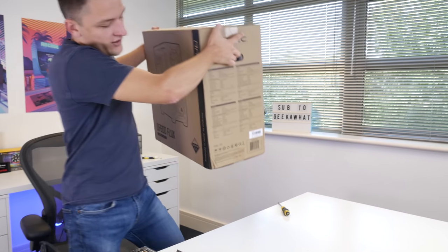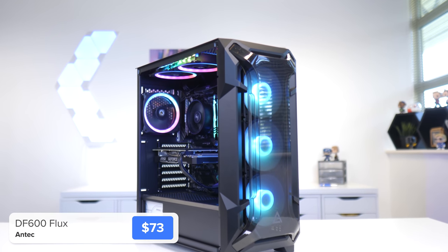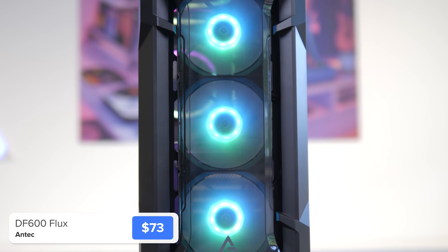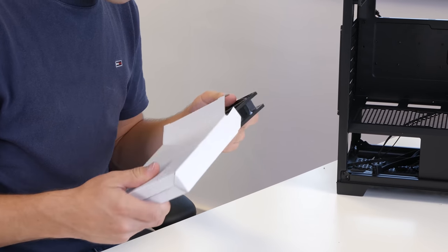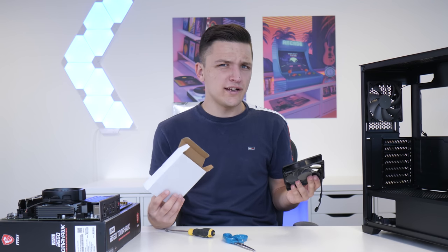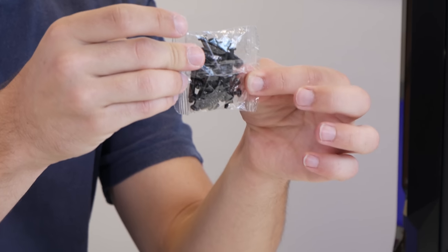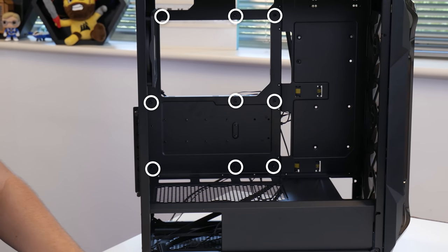Next up we've got our case — this is a brand new chassis from Antec, their DF 600 Flux. This is part of their new Flux series, a lineup specifically aimed towards high airflow so your temperatures are going to keep nice and low. Inside the case you'll find a box that includes an extra fifth fan — and this case is quite cheap as well. There's also the included case accessory box with all the screws we need to secure the motherboard into the case. The standoffs are pre-installed in the right locations.